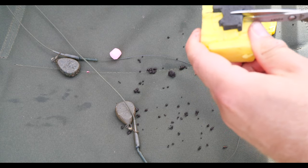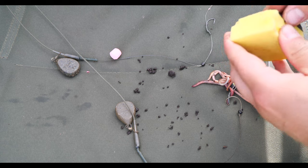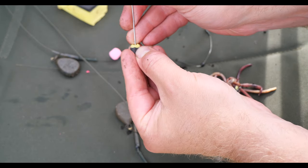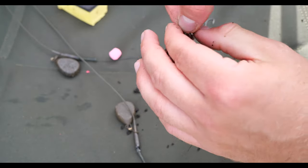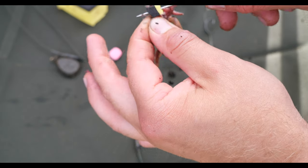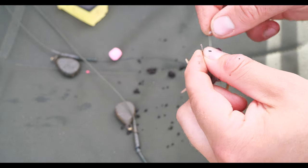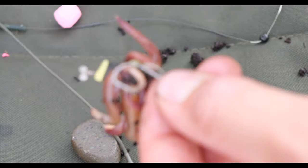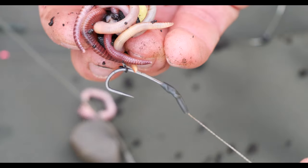Now we want to cut another piece of foam — this piece is very important, it's going to stop the worms from sliding off and it'll allow us to put a bait stop on as well. I've also found that the foam actually helps get a good hook hold. If you've been catfishing before, you'll know you can miss a lot of bites because you won't get a proper hook hold — but this foam sticks to the catfish's rough mouth plate, which helps the hook hold. Thread that second piece of foam on, put a hook stop in, then ease the worms and foam back up the hair tight against the bait stop.